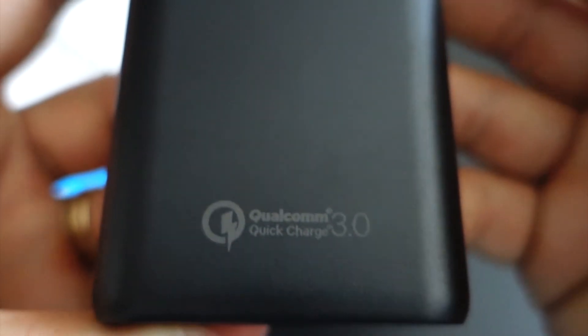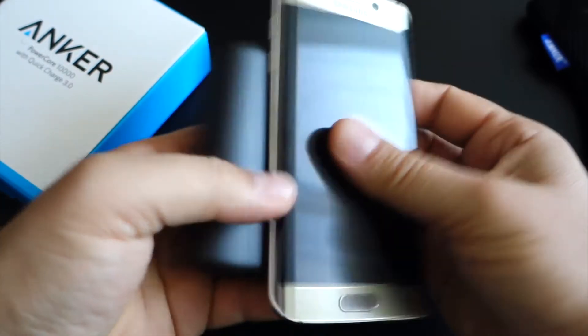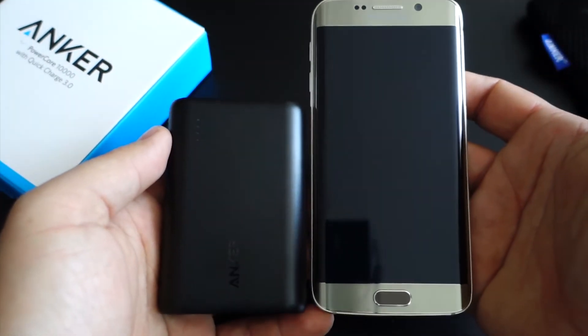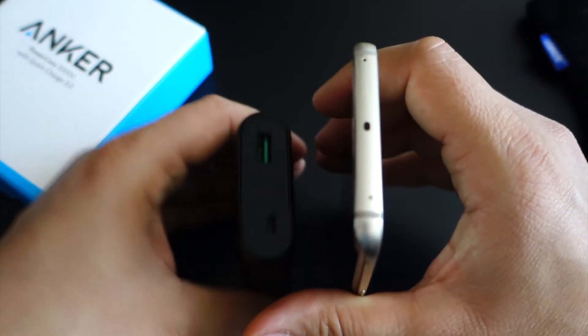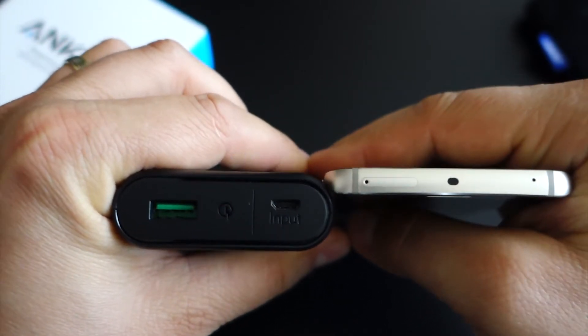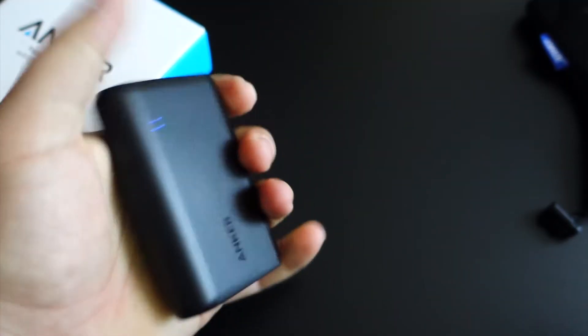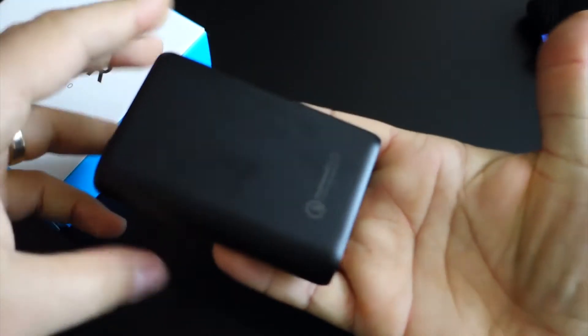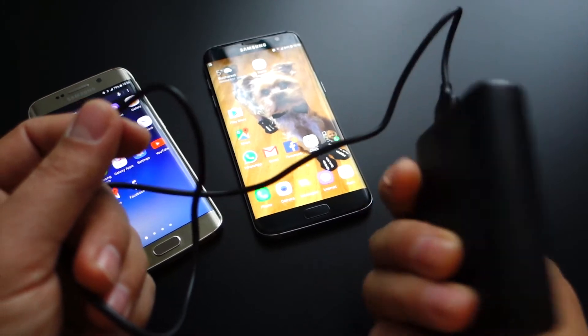You should expect between 60 and 70% efficiency from the Anker Powercore 10,000, which means there is 6,000 to 7,000 mAh of usable power for charging your devices. Anker says the Powercore offers up to 4 charges, and that is certainly true if you own an iPhone or a low-end Android. If you have a device with Quick Charge 3 support, it's far more likely to be a flagship Android with somewhere around 3,000 mAh battery capacity, in which case you should expect only 2 full charges from the Powercore.